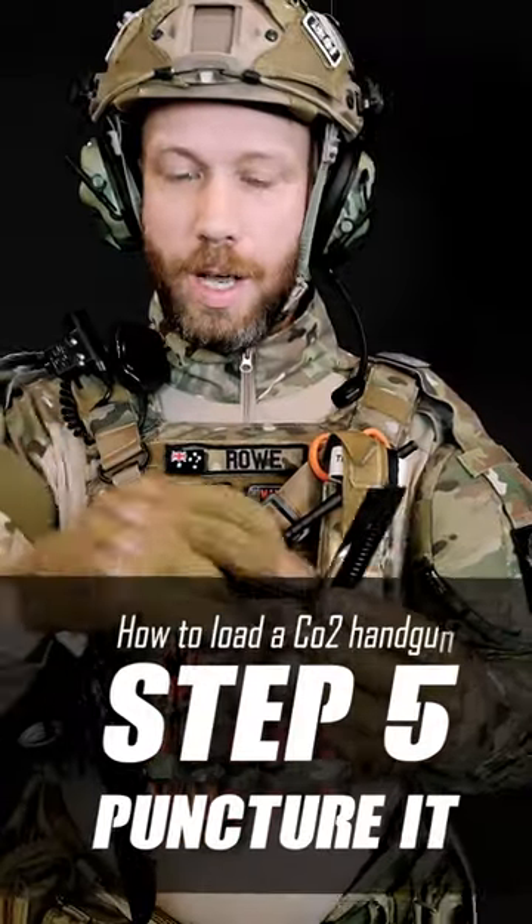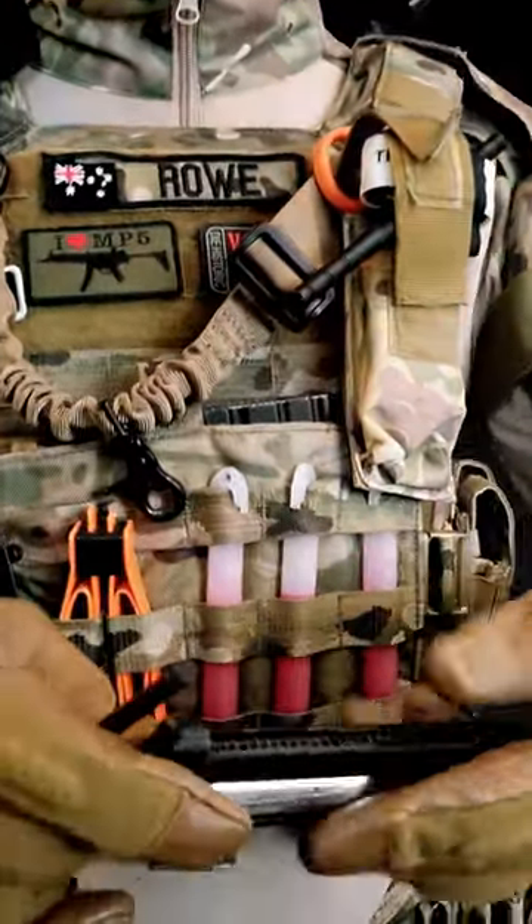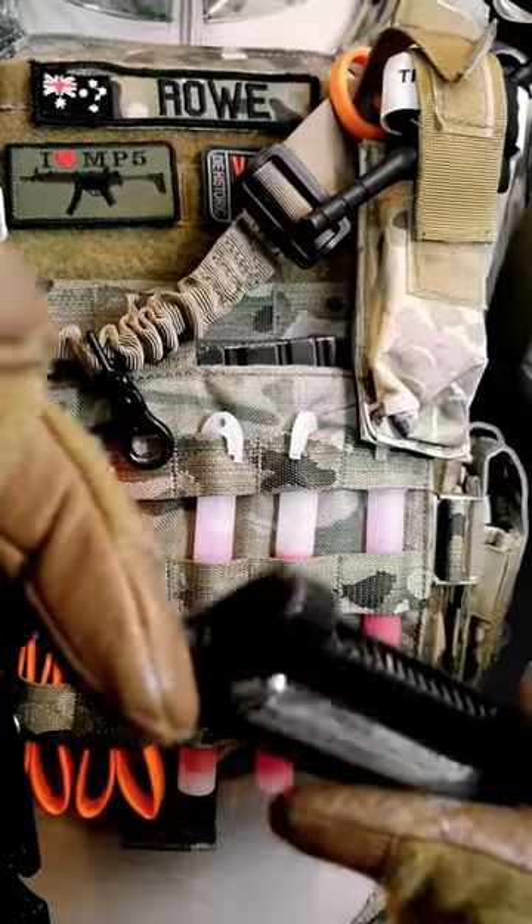For the next step, we need to puncture the CO2 so we can use the magazine. Put in the Allen key and twist until it starts to hiss, then keep turning. Listen for the hiss.